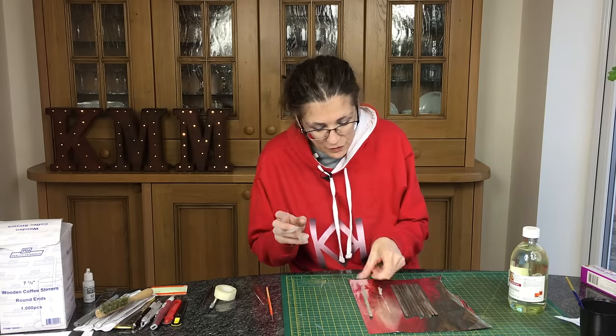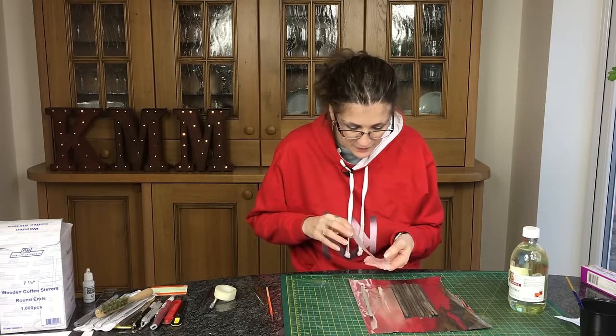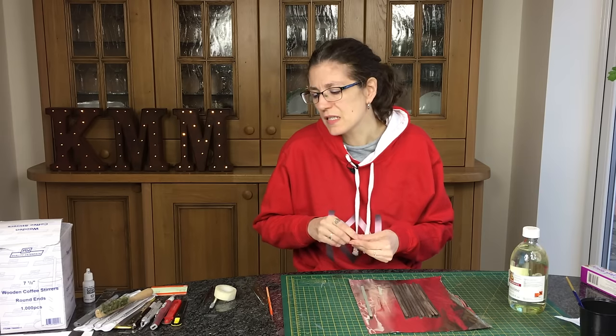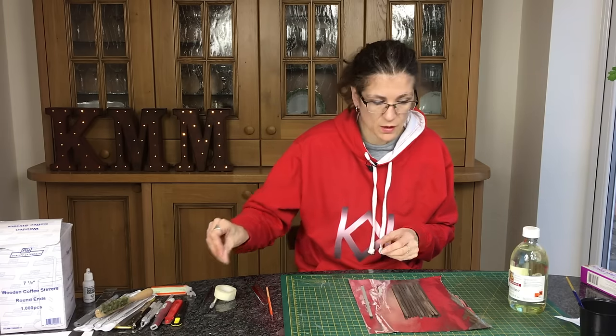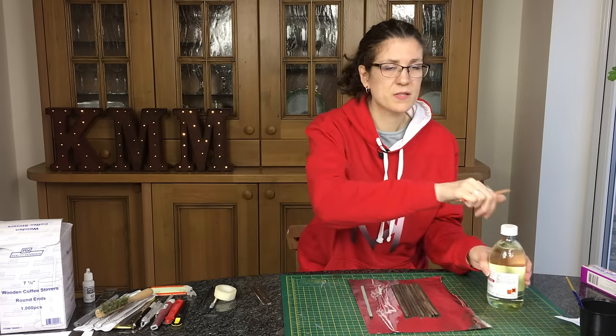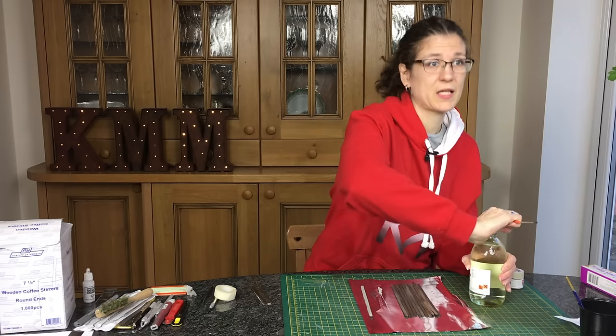I think it works better where there's an even thicker amount of paint than I put on there. So I'm going to do a few more with just a little bit more turps and paint, so they're quite thick, then leave them. I'm going to do all this batch with the turps and paint and we'll see how it goes.